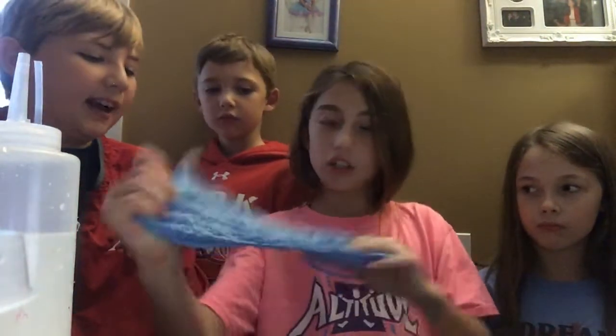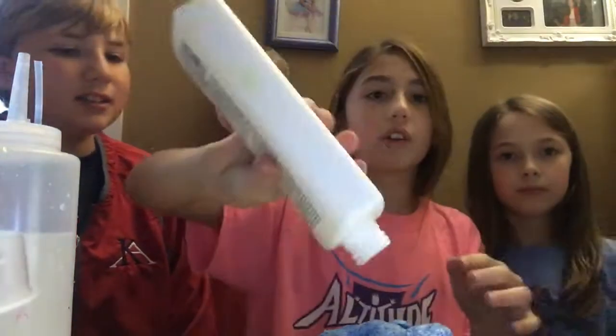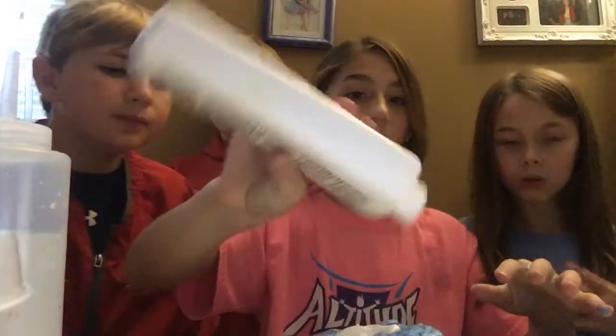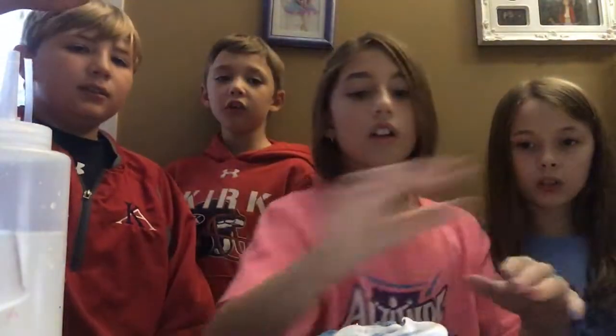We're going to have to add a little more lotion. More lotion, more lotion. I love lotion, I love slime.